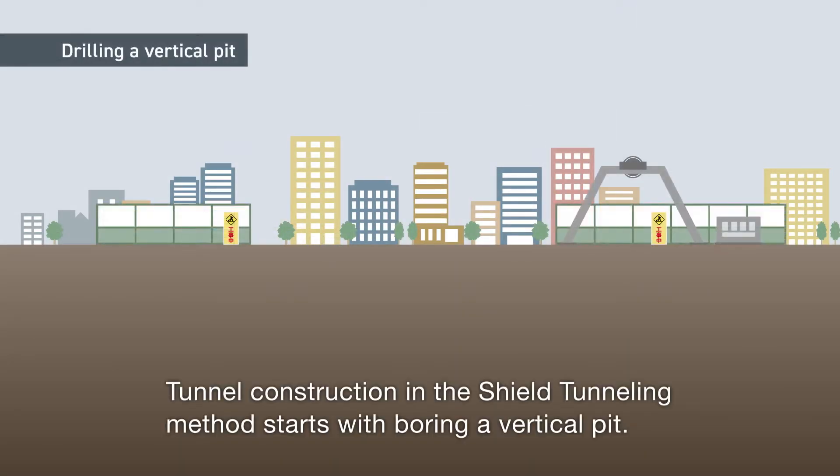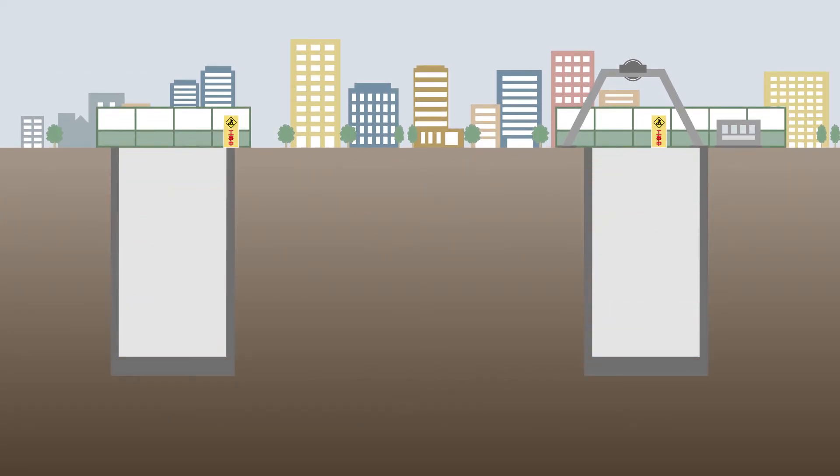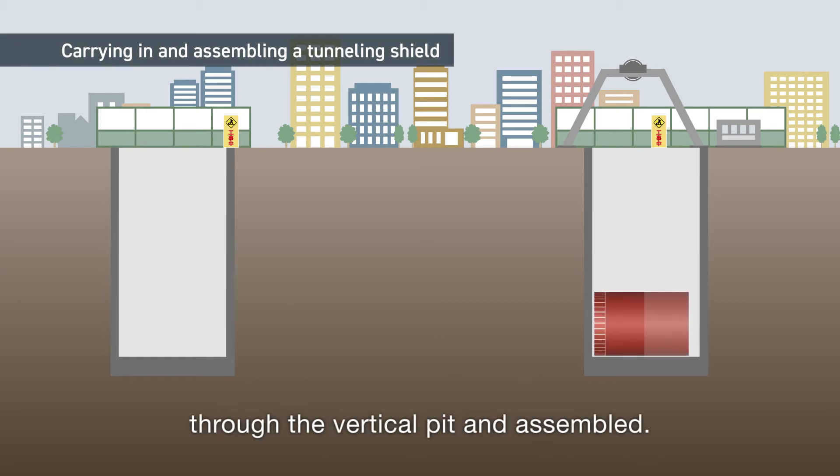Tunnel construction in the shield tunneling method starts with boring a vertical pit. A cylindrical excavator, called a tunneling shield, is brought in through the vertical pit and assembled.